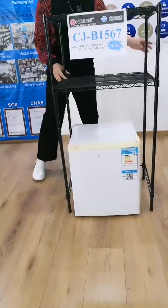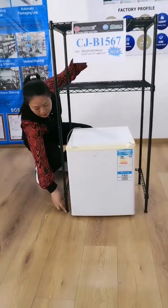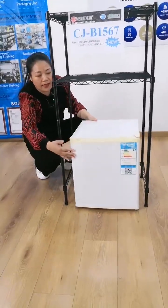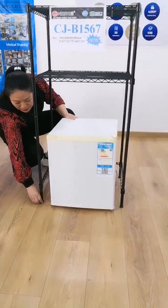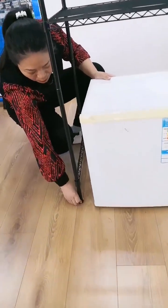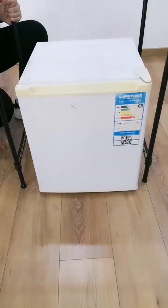This one is another refrigerator storage shelf. If the floor isn't level, we can use the levelling feet to adjust the level of the shelf to make it more sturdy.